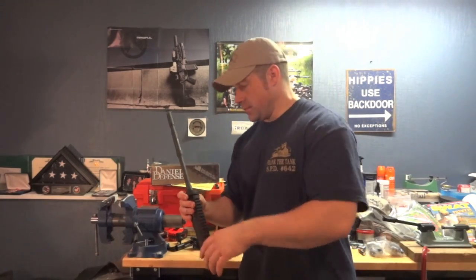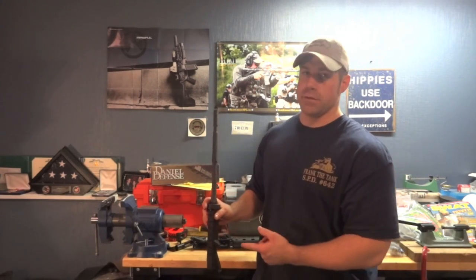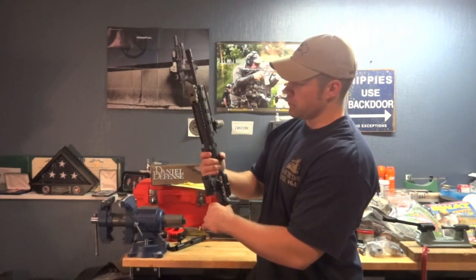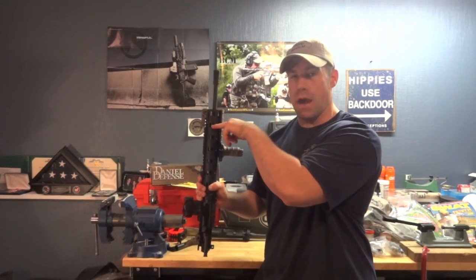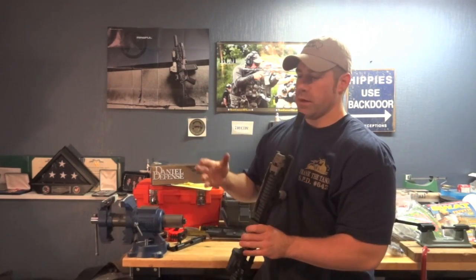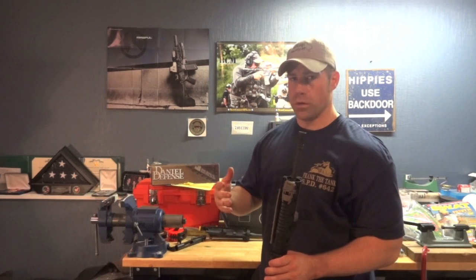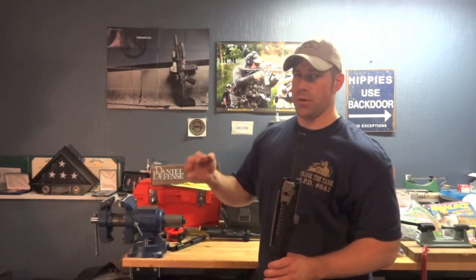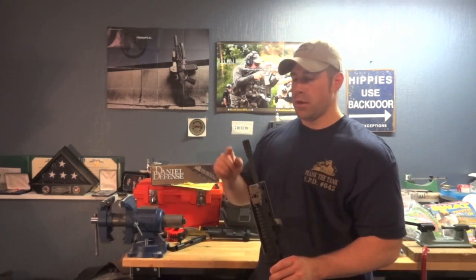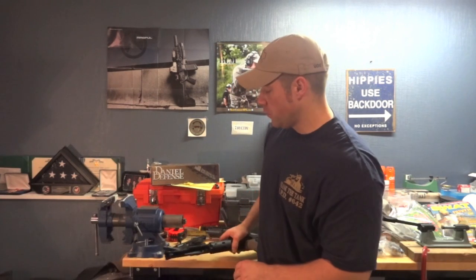Not only that, but there are different gas systems. This is a carbine-length gas system. Carbine-length gas systems in a 14.5-inch setup tend to be a little less finicky, but when you go to a mid-length gas system — where your gas port is coming up two inches farther up on the barrel — you start dealing with issues regarding back pressure. You have to make sure you're running a rifle with a proper-size gas port to pull off the right amount of gas. Different muzzle devices and suppressors can also alter that back pressure.